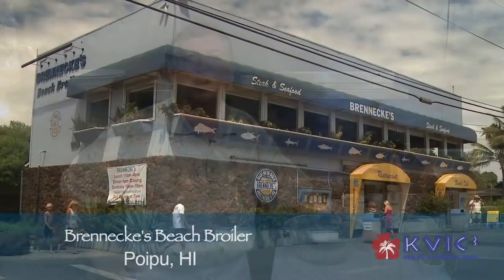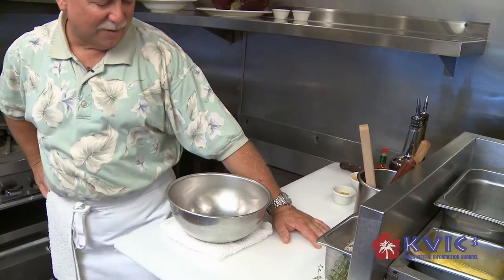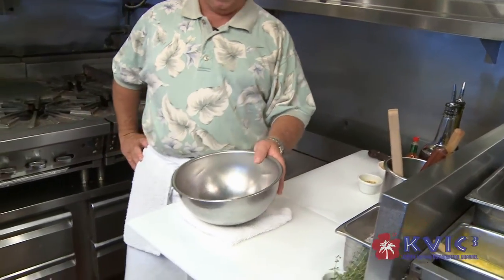Aloha! Welcome to Brennke's Beach Broiler. I'm Dave Boucher, the General Manager, and today we'll be cooking fresh mahi-mahi on Omao greens, organically grown here in Kauai, with a white balsamic vinaigrette and grilled goat cheese and eggplant. So first we're going to make our vinaigrette.